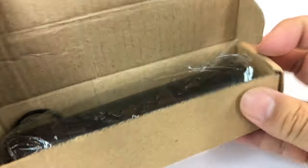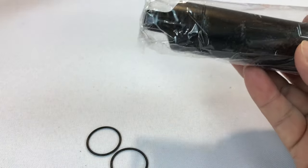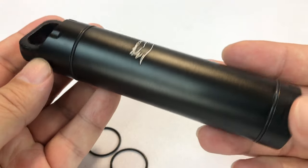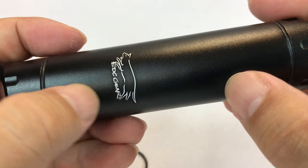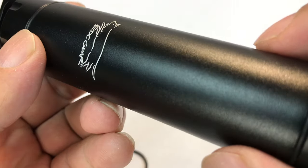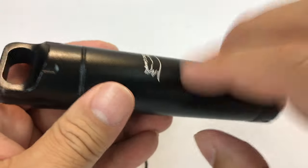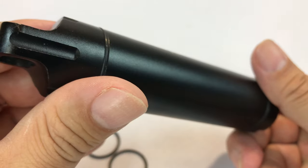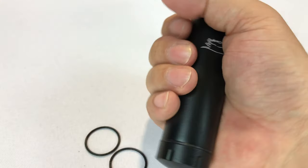Peter Von Panda here unboxing another one of these match case containers. Picked this up on Amazon — it's aluminum and seems to be powder coated with a nice texture. It's black, pretty long, and feels durable. It's from EDC gear — sturdy, reliable, and waterproof.